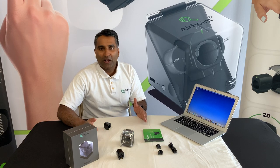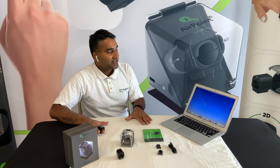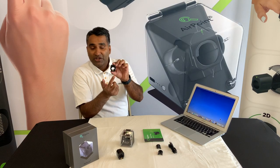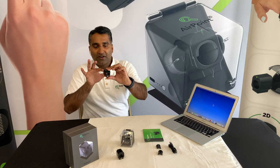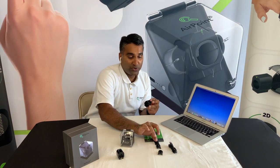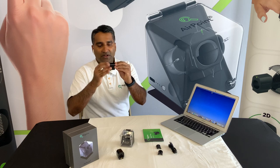Hi everyone, welcome to this product demonstration of Magnemite's Airpoint Ring — the world's first finger wearable surface and air mouse. The product comes with a ring; there's a magnetic connector, and the golden part is the front of the device. You can simply wear it on your index finger. The product also comes with three different finger size adapters that you can choose to fit your finger comfortably.